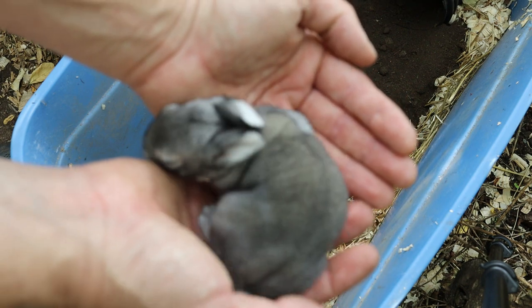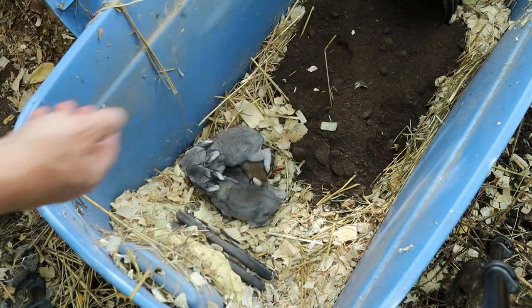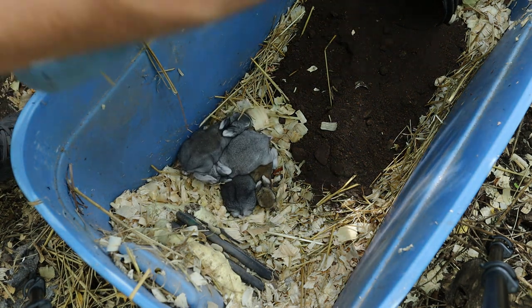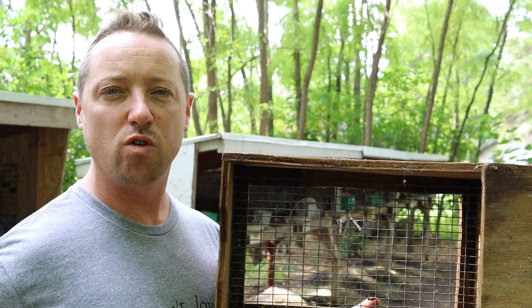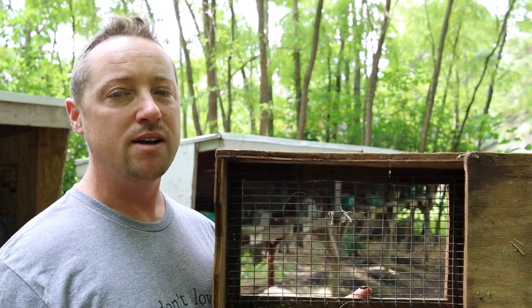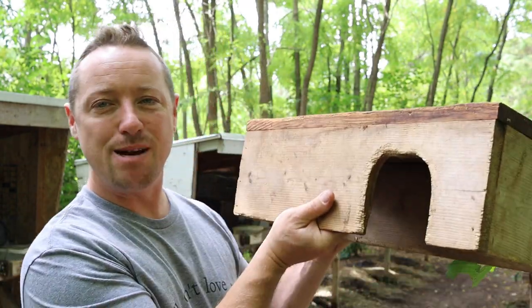At two weeks, we turn the nesting box on its side and re-maneuver the cluster so it's sitting on the new level. Once the nesting box is turned, the kits will start moving in and out — they'll go to the water, taste some pellet, and slowly nurse less and less. Right around four weeks mama's milk starts to dry up. At three weeks we remove the nesting box altogether and put in hide boxes.